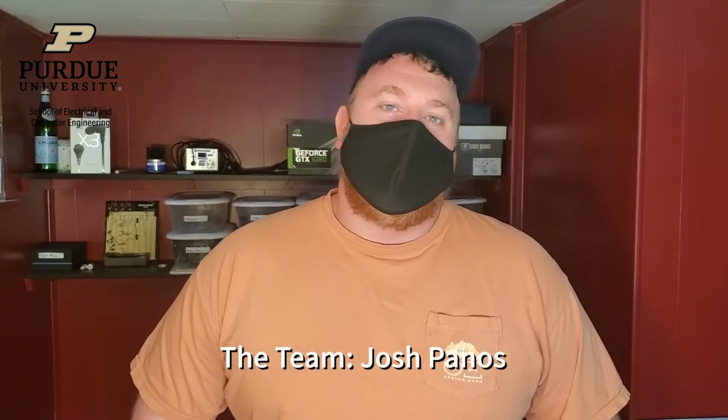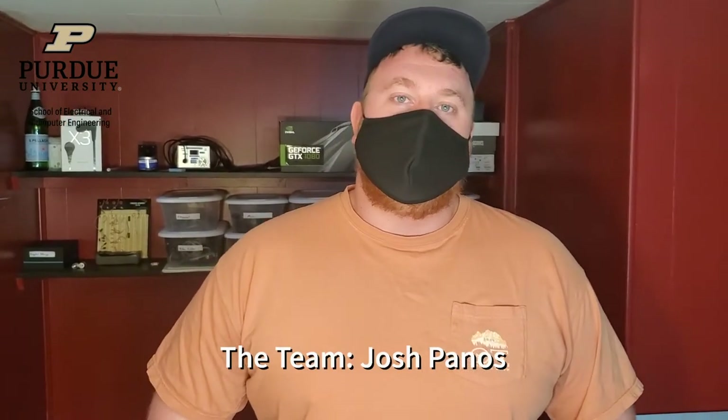Hi, my name is Josh Panos. I'm a senior in electrical engineering and the hardware engineer on the team. My primary technical responsibilities so far have been putting together the drone, validating our PCB and getting it ready for manufacturing, and interfacing between our various boards and controllers.